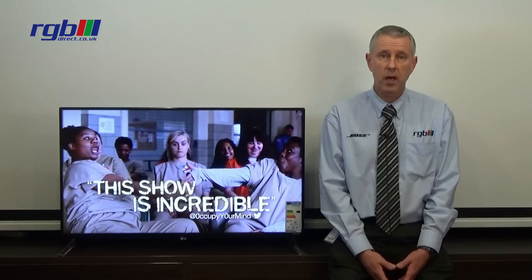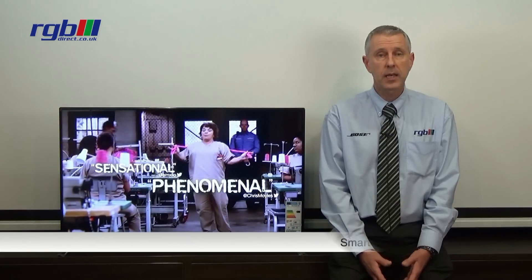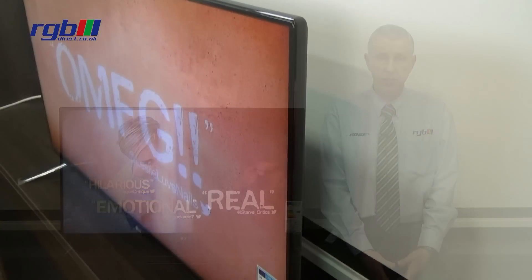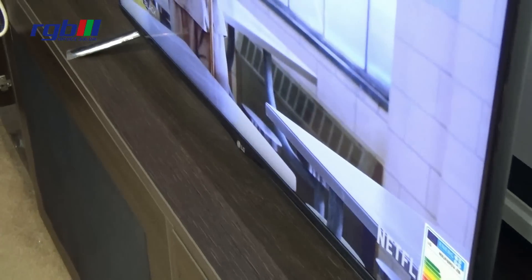It has a built-in Freeview HD tuner, so with the connection of an aerial you get access to all the standard Freeview and high definition channels. It is a smart television with built-in Wi-Fi, so you can connect to the internet, giving you access to various apps such as Netflix, BBC iPlayer, and YouTube.